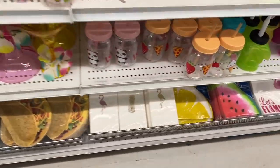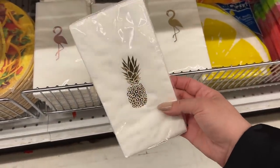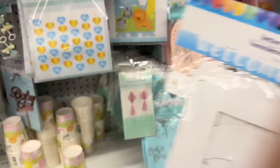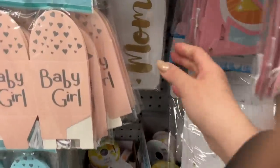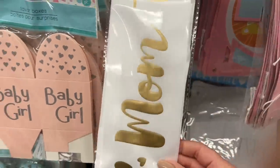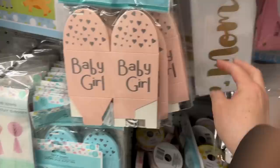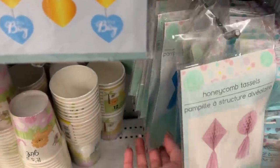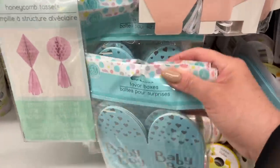Fun themes for parties. I love these napkins — they've been out for a few years with the gold foiling. I love that this is white, very simple. I can play with it and it will save me from having to cut paper with my Cricut. Cute little banners. These are also new — they're the honeycomb tassels and they have the pink and the blue. I wish they had some white ones too.